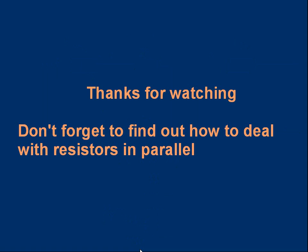I hope that made sense — you can watch it again if you need to. Don't forget to find out how to deal with resistors in parallel, which is a little bit more complicated but not too difficult.